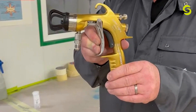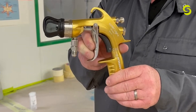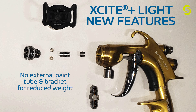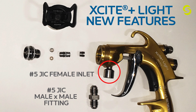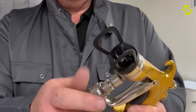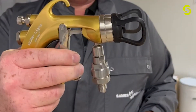These improvements will also be available on the Excite Plus Lite along with these new additions. There continues to be no external paint tube and bracket, reducing the weight of the gun. There is now a number five JIC female inlet, which can be adapted to a number five JIC male to male fitting as standard. This also allows you to adapt competitor fittings and our male to male inline filter directly to the inlet of the gun.